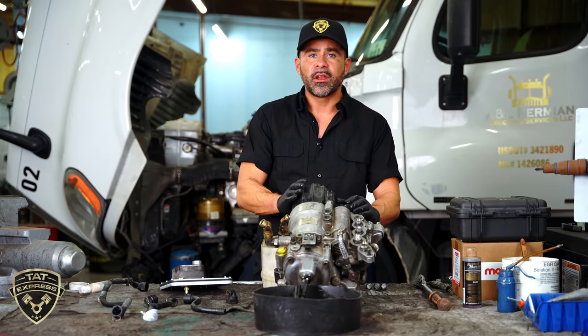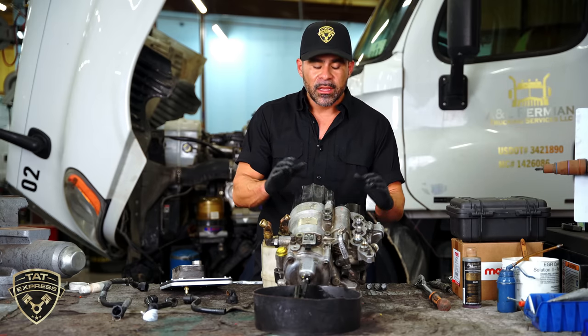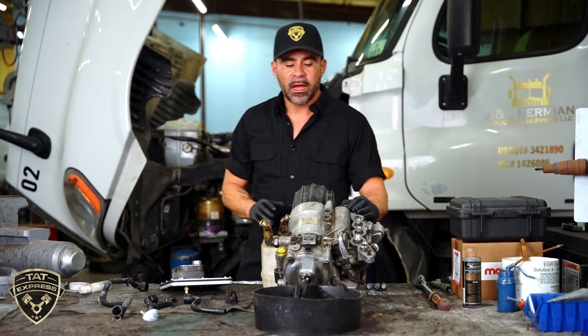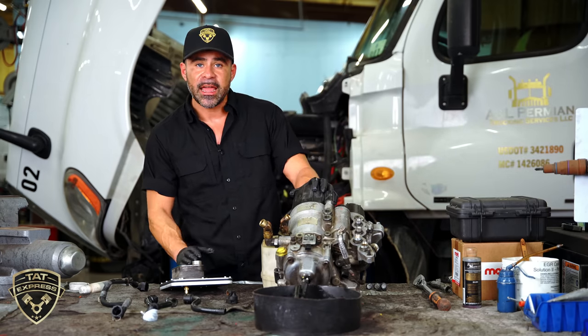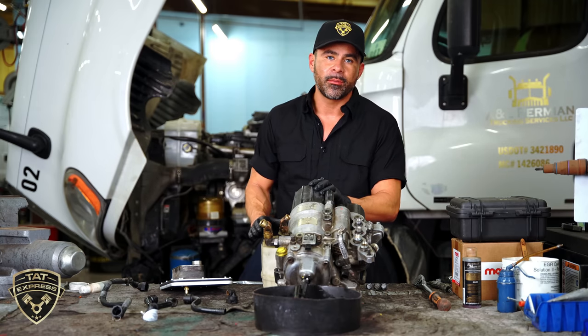If the delete kit is available you can do that, but what we recommend is going ahead and updating the fuel filter module to the two-filter system. The two-filter system eliminates this fuel cooler, so you will not have that problem in the future.